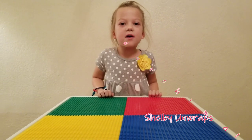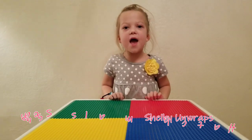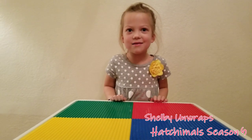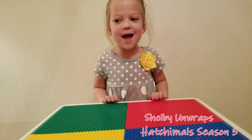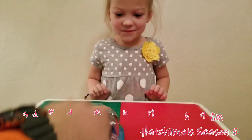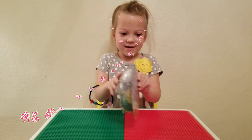Hello, welcome back to Selfie Unwrapped. Today is a surprise, and my dad is taking it out right now. Look what we have today — I wonder what it is.